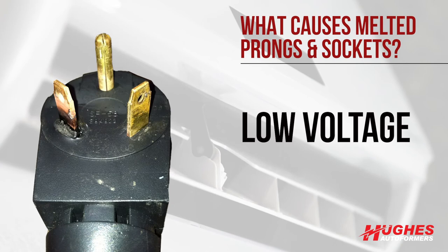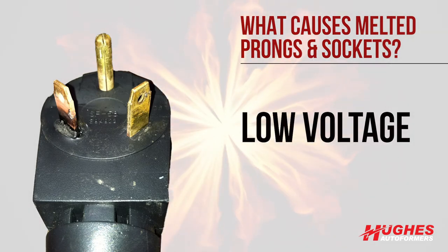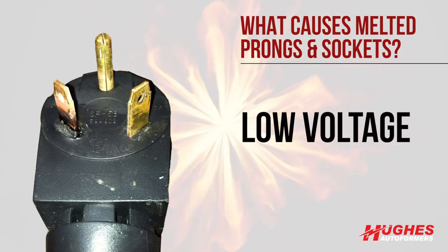So if you increase your amps to compensate for low voltage, the wire will heat up. Again, heat is resistive to the flow of electrons, so it causes high resistance that requires more amps, and so on.